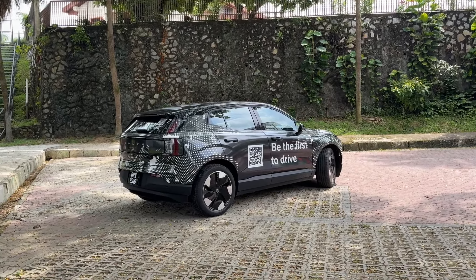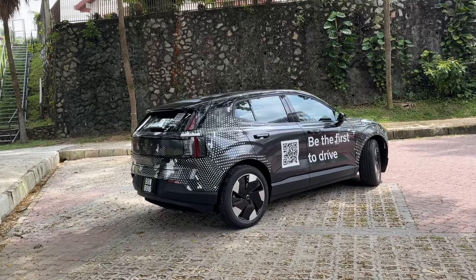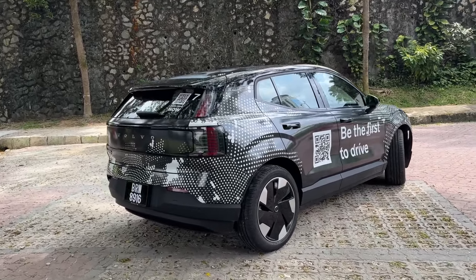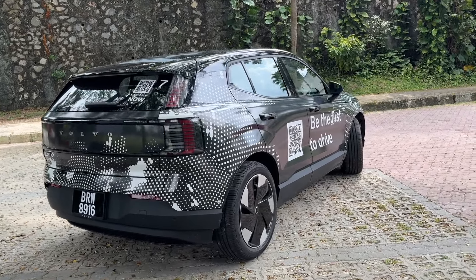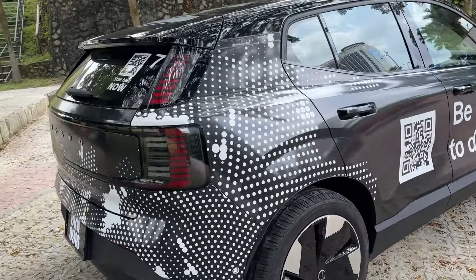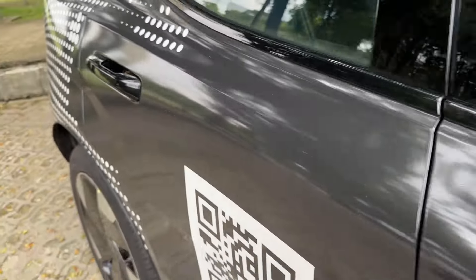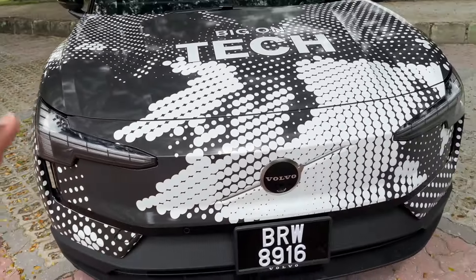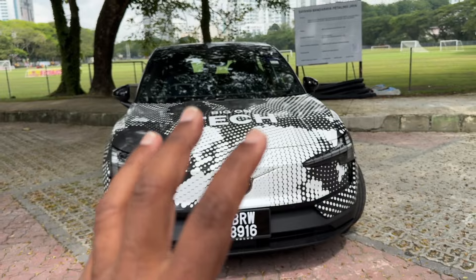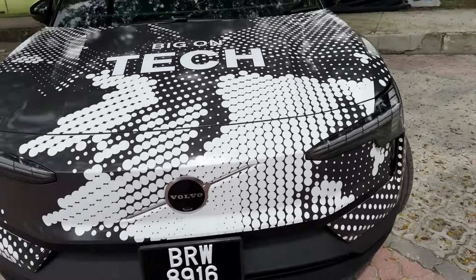I say it's a hot hatch because why? Under 4 seconds — 3.5 seconds — 0 to 100 acceleration time. Lots of hot hatch design elements. Look at this: flat fenders, chunky door handles, flat here again. Nice electric front. Why say electric front? Because there's no grille. The moment you see a flat front with no grille, you know it's an electric car.